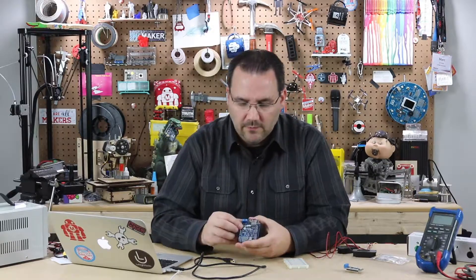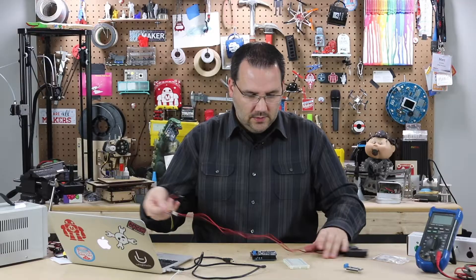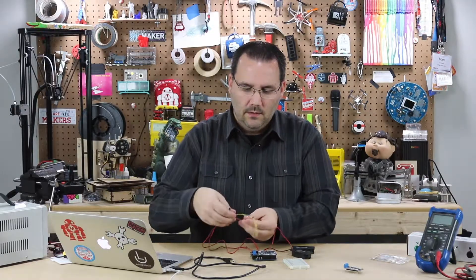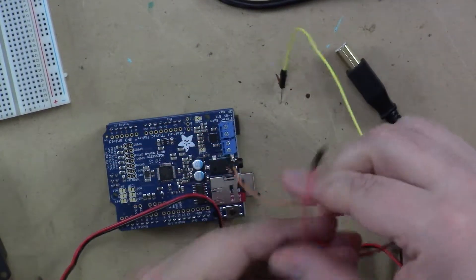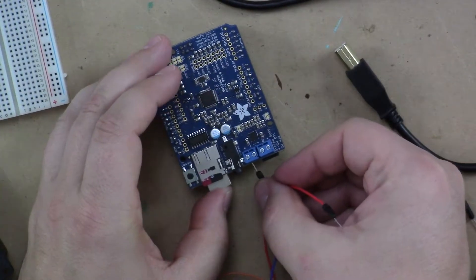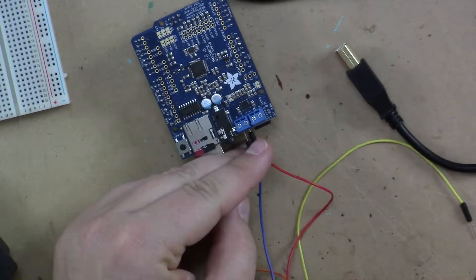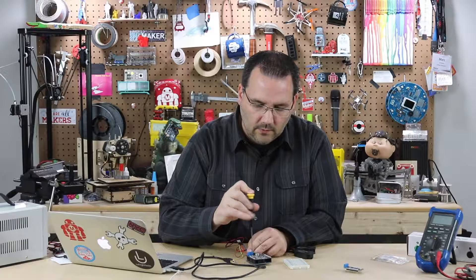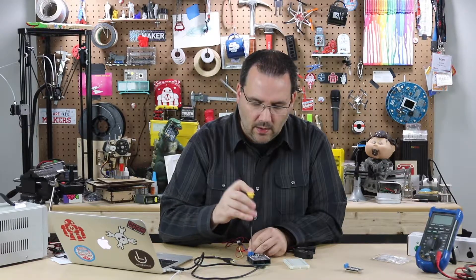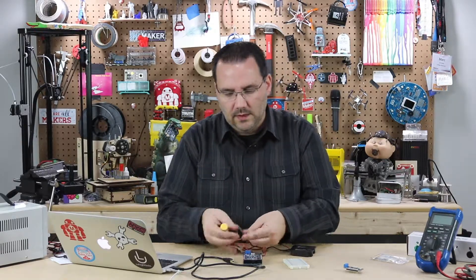Another thing to note: you have two different ways of putting audio out on this. You have these terminal blocks here, which you could attach speakers to. What I do is take some male jumper wires and put them in there, then screw those down. There's a built-in amplifier, though all those are going to play relatively quiet. These are 4-ohm speakers, and since it is stereo, let's grab two and put them in here.